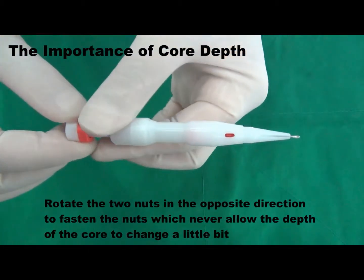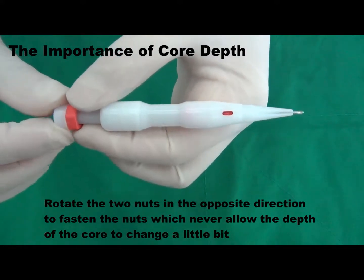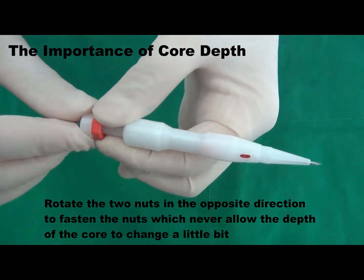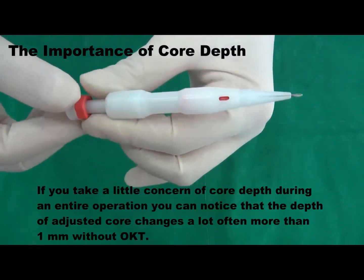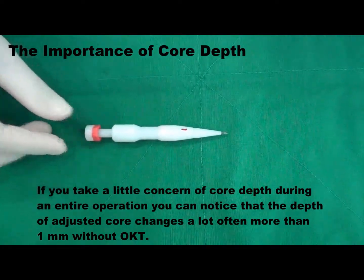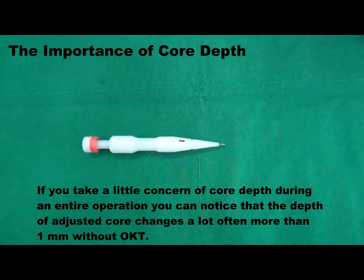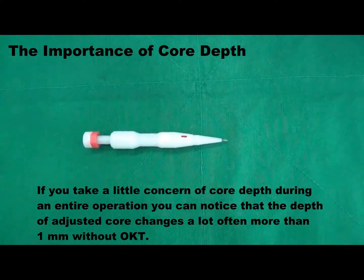Rotate the two nuts in the opposite direction to fasten them, which prevents the core depth from changing at all. If you pay a little attention to core depth during the entire operation, you will notice that the adjusted core depth changes often — more than one millimeter — without this precaution.